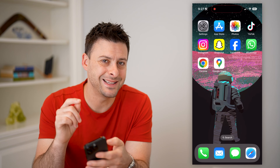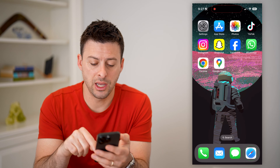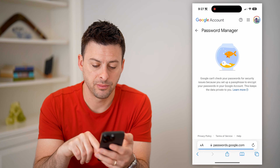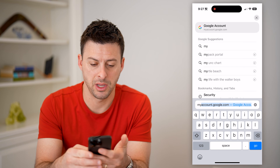However, say it is not in there — there is another place that you can check as well. You can open up a web browser, and we're going to go to myaccount.google.com and hit Go.